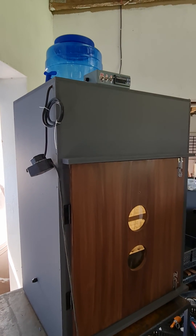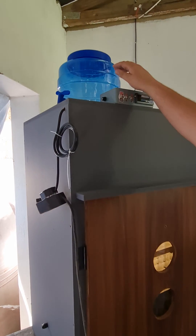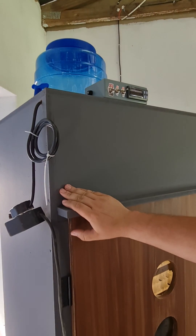We're going to do a quick overview of our 352 egg incubator. We're going to start off at the top. This here is our water reservoir. This is what feeds the humidity bath, which is inside the machine.